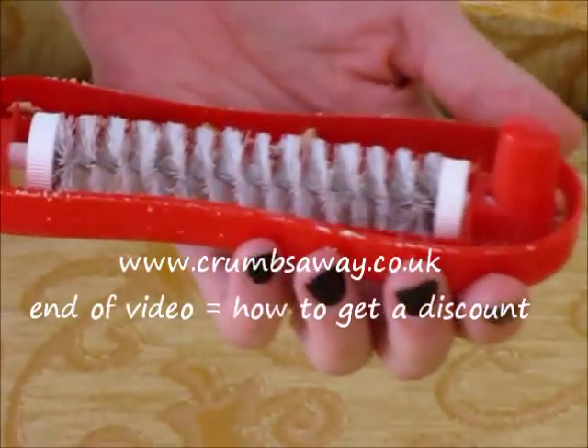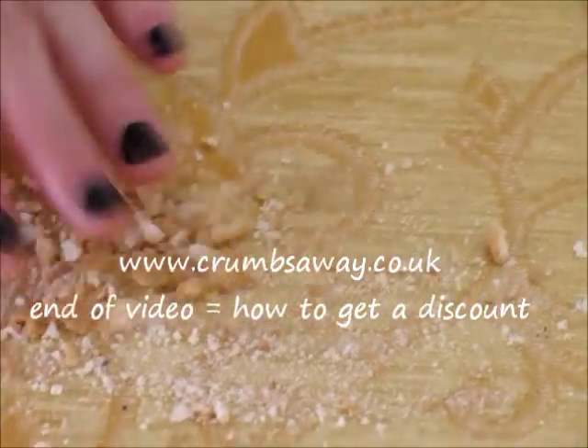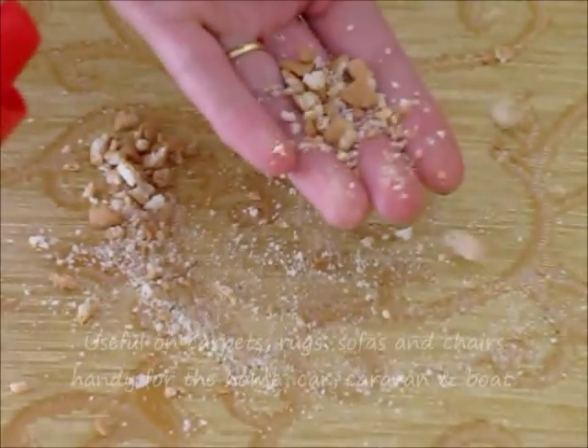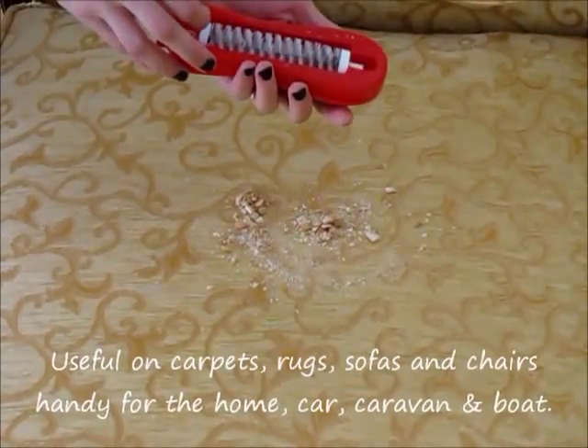Easy to use — just roll it side to side to collect the crumbs, then push the button to open. Simply empty the crumbs, close it, and it's ready to use time and time again.